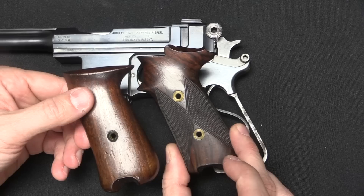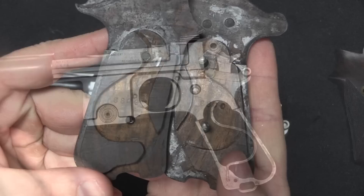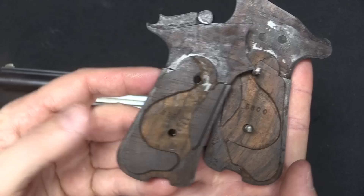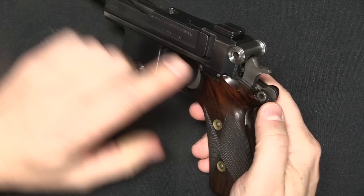It's also worth pointing out that this angled-grip gun has two grip screws instead of the standard one. Obviously standard grips are not going to fit on this pistol because they don't line up properly. These angled grips are serialized to the same pistol — number 8800 — and they're nicely carved on the inside. That looks appropriate and authentic. There's our number 8800 on the gun.